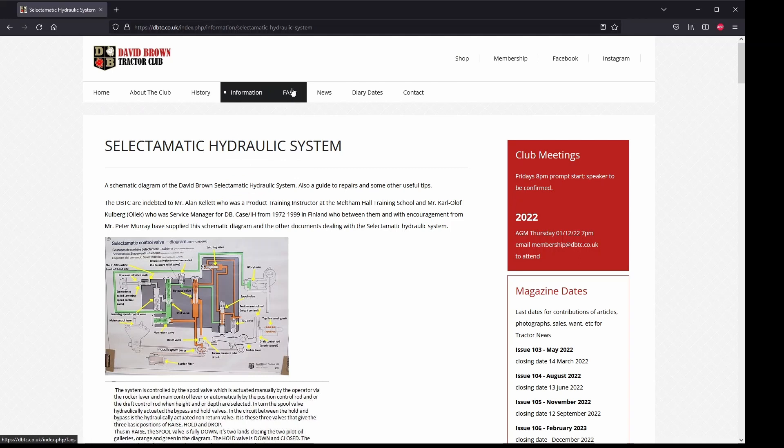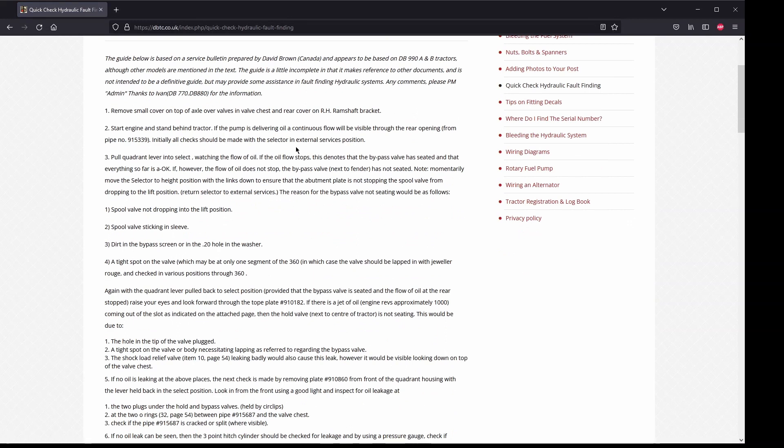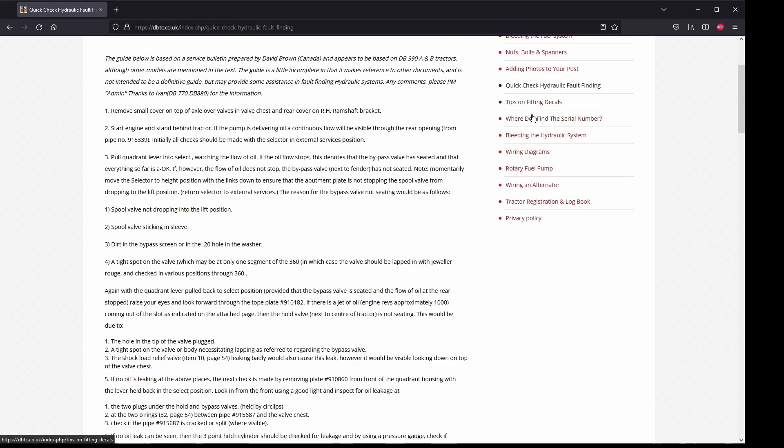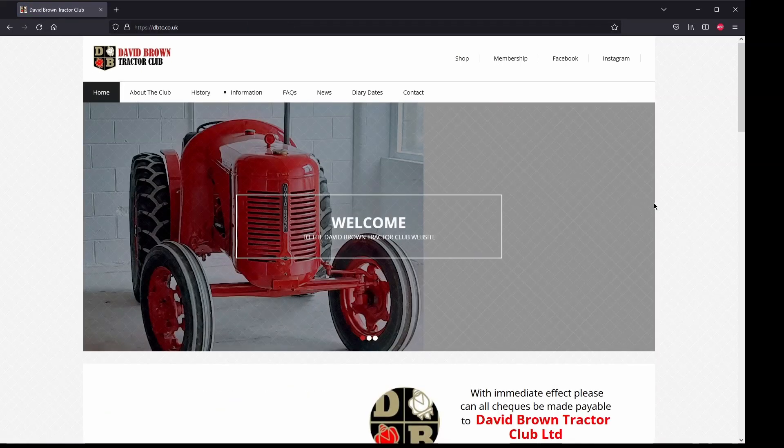Now the Frequently Asked Questions section. We've got information on loaders, how to bleed the fuel system, and a Quick Check Hydraulic Fault Finding guide — which is really useful when you're out in the field. I've actually pulled this up in the field; in my case my bypass valve was dirty so I took it out and cleaned it. There's also tips for fitting decals, bleeding the hydraulic system, wiring diagrams, and other things. Feel free to comment below on other parts of this site that you've found useful.